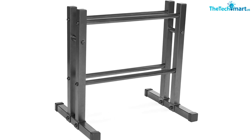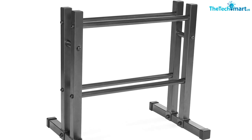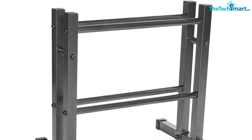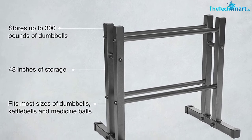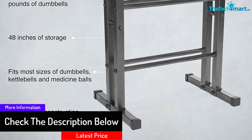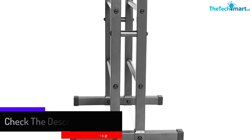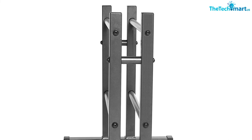The stand features two levels where you can fit most sizes and brands of free weights or other exercise equipment. With a durable metal construction, this steel rack can hold up to 300 pounds. It has a compact design that keeps your equipment off the floor and safely away from workout or walking areas. Add this item to your personal gym and have the items you need on hand for a superb workout — stay toned, fit, and ready to go without leaving home.